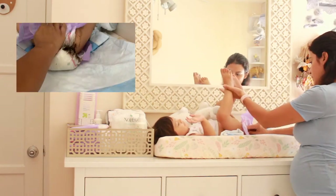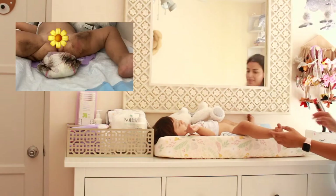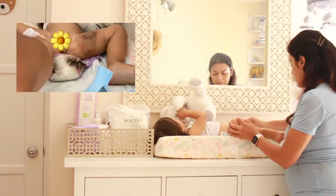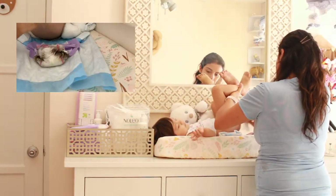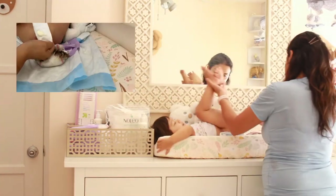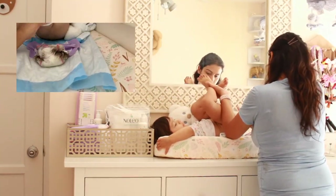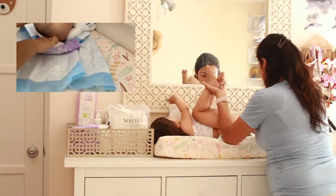Use the diaper to wipe away excess mess. I start off with two pumps, spreading that all over the soiled areas and then wiping until clean. To get the most out of your pads, I recommend folding them in halves as you can see here.